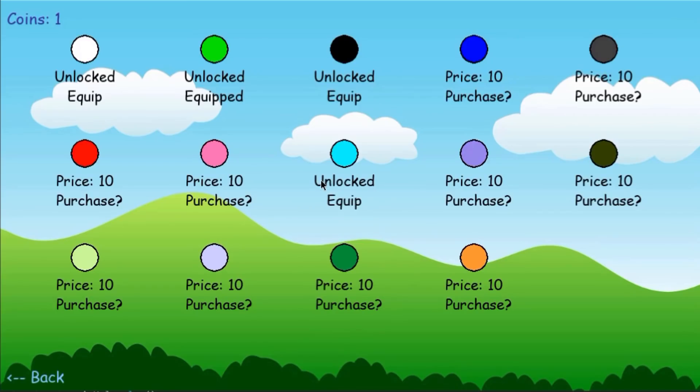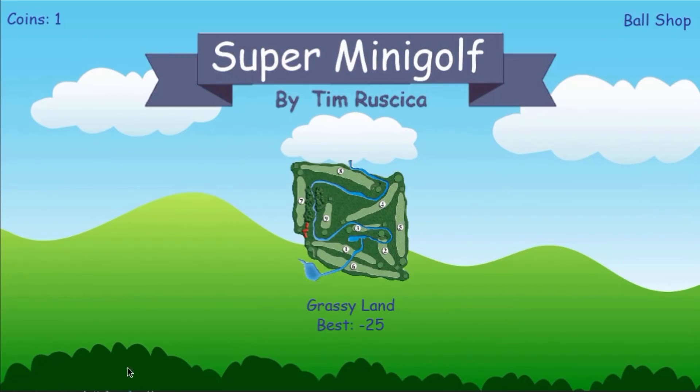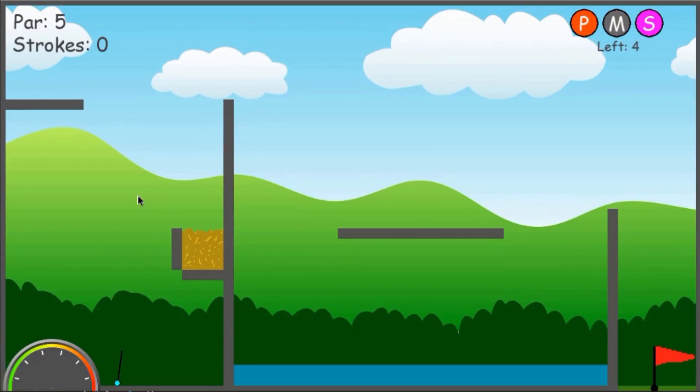The first thing I'll show you is the ball shop. Here you can equip different balls. The objective is you collect coins, and then you can purchase different balls. I can equip, let's say, the aqua one. If I wanted to purchase one, I could select it, it will bring up this window, and I can press yes or no. So let's actually get into the game. I'll start level one, play through it so you guys get an idea of how the physics work and the bounces, and then I'm going to skip through a few and show you some of the later levels.